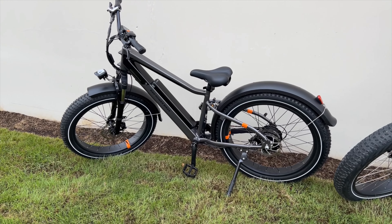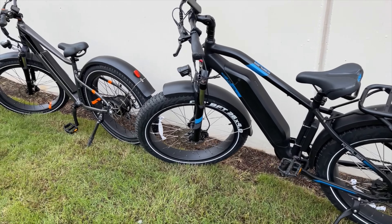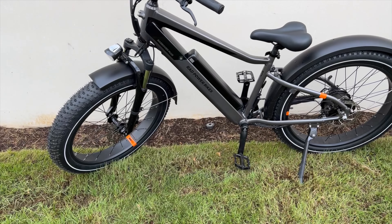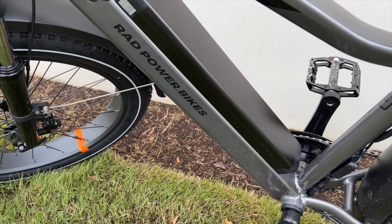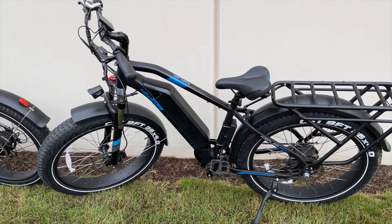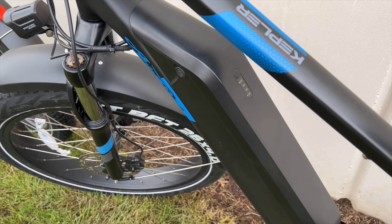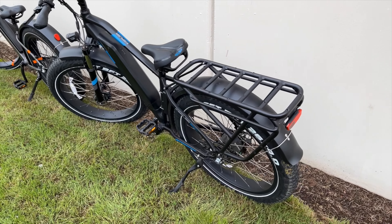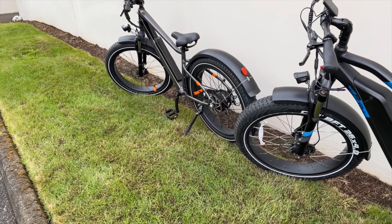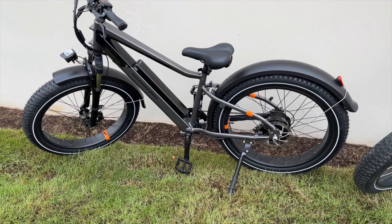Rad Power bikes aren't really known for power across their models. Now let's talk about the battery. The battery on the Rad Rover Plus is a 672 watt-hour battery — you can see it right there, it's pretty slim. The Ariel Rider Kepler's battery comes in at a whopping 1040 watt-hours, that's almost twice the range. Not only that, this bike is 52 volts — that's where you get all the power and torque. The Rad Rover Plus is a 48-volt e-bike, so not as much power.